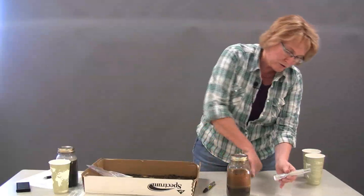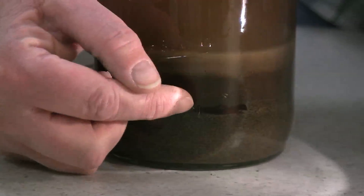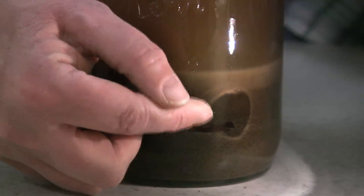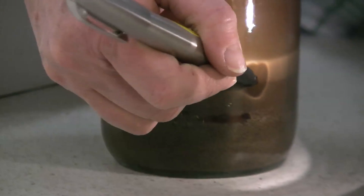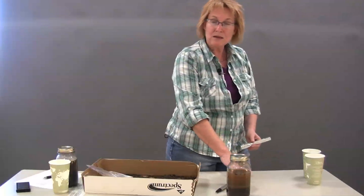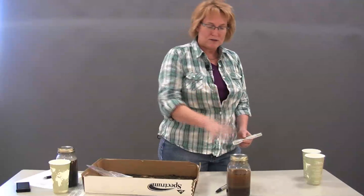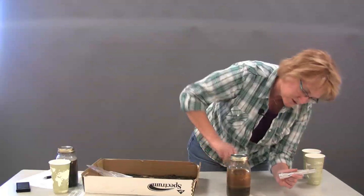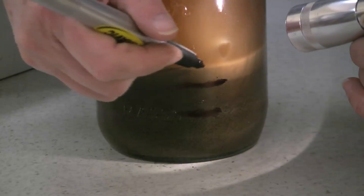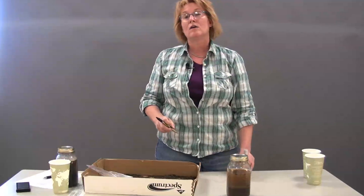The next particles to filter down over the next two hours or so will be silt — slightly smaller, it's going to be a darker layer but not quite as coarse as the sand. So after about two hours, come back with your marker and mark the level of the silt layer. Then walk away for about a day or two to let the remainder of the clay particles settle out. This can take a little time depending on how vigorously you shook it. But once it does, you can see that lightest layer right here — just mark it. Then we're ready to figure out the percentages of our texture.